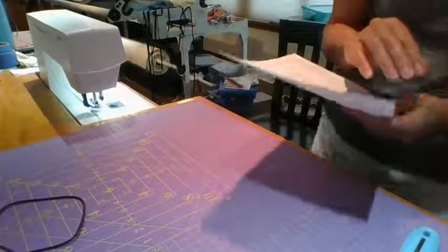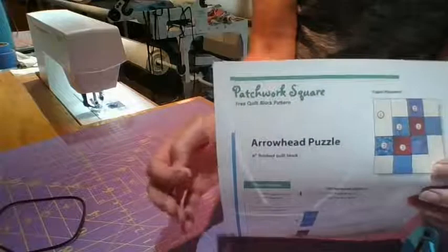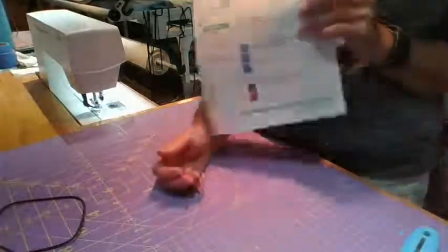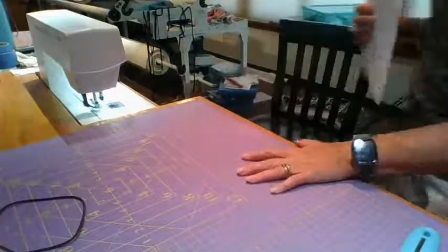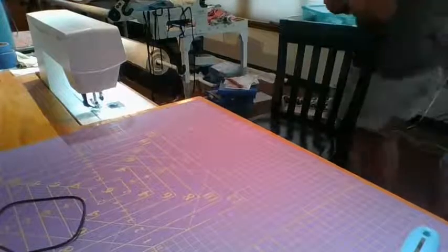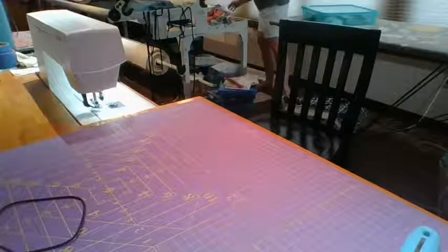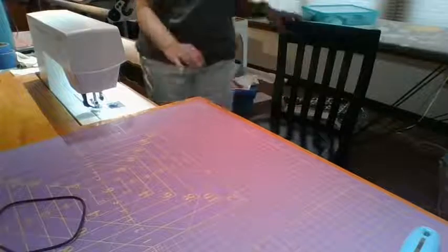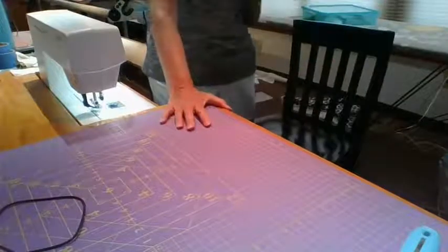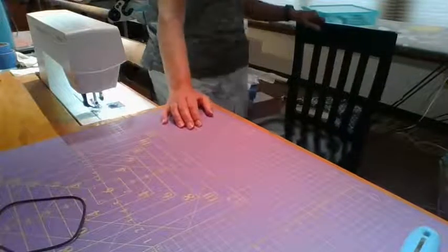Let me just review again - this is Patchwork Square, the website where I got the blocks from. I now have one, two, three, four, five - I only have six more to do. I don't want to sew it all together until I've made all the blocks, because if I don't like where it lands I want to be able to rearrange them.